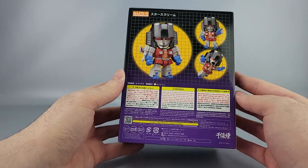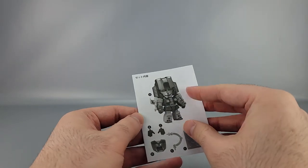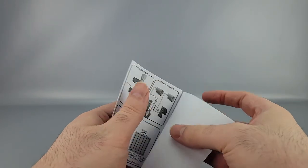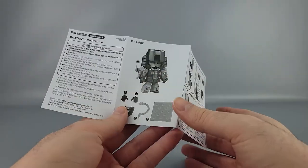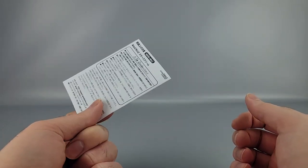On the back you have warnings, more product shots, and copyrights. This is also number 1838 in the line. It comes with a little booklet about what it includes, and this one appears to be Japanese only — they did separate markets for these Transformers Nendos.